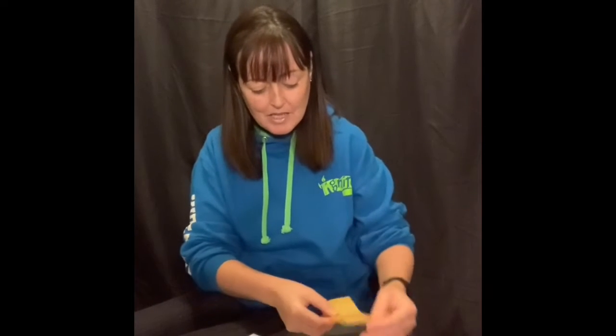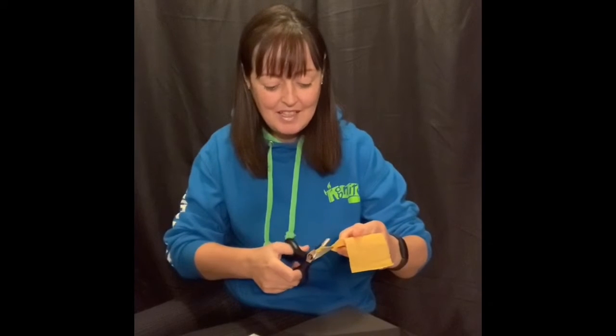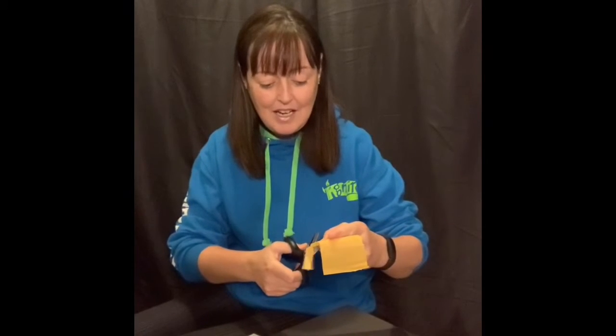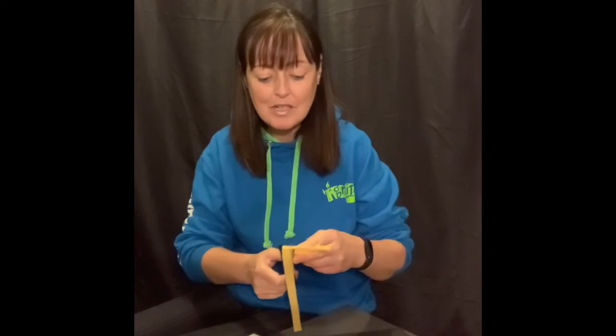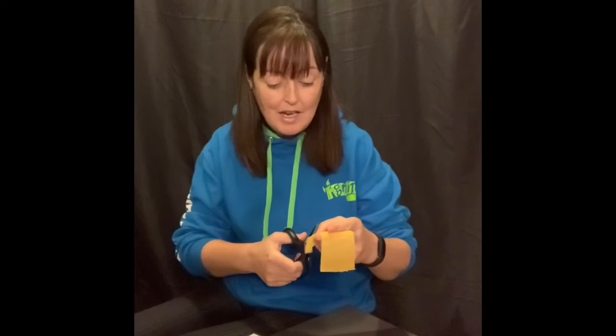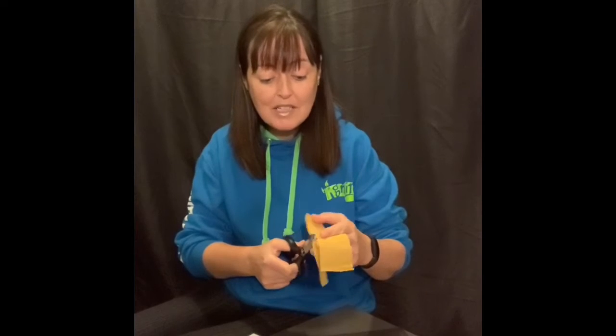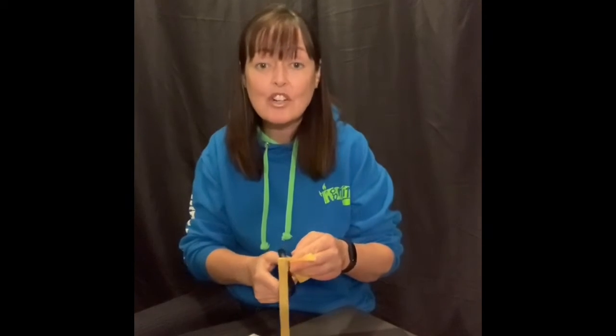We're going to cut up some strips of the tissue paper, and while I do that I'm going to tell you a little story. Now have your mum or dad ever asked you to help around the house by doing chores? You can imagine they will have. Now when me and my sister were little, I remember my mum asking us if we would go and tidy our room.